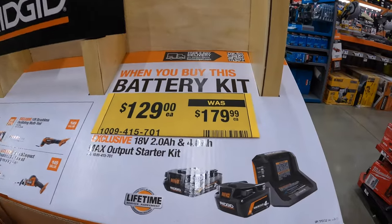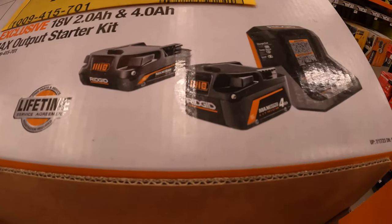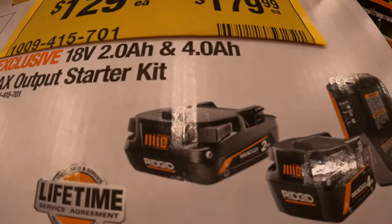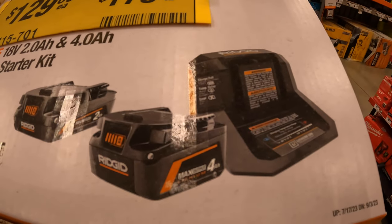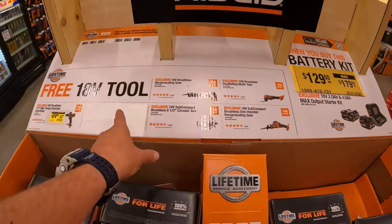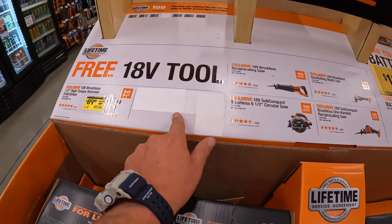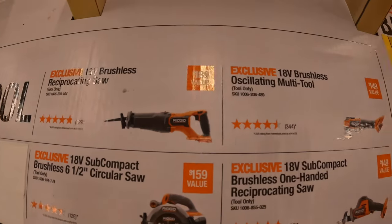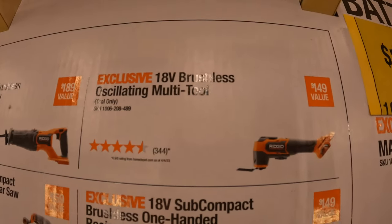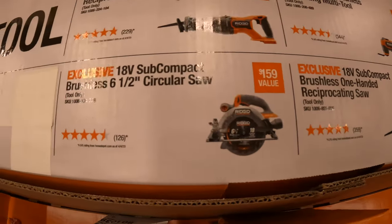$129 — was $179 — for their starter kit: 4 amp hour max output battery, 2 amp hour max output battery, and a charger. And I think it's still going on — you get a free tool: either the brushless reciprocating saw, the multi-oscillating tool, single-handed reciprocating saw, or the 6.5-inch circular saw.